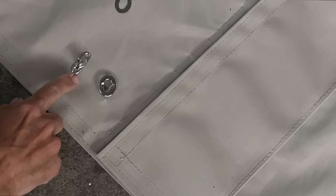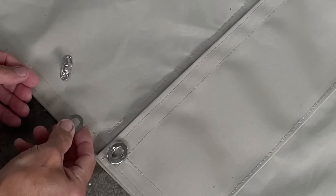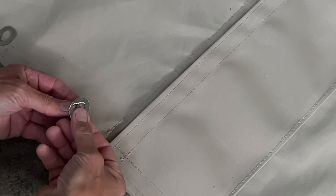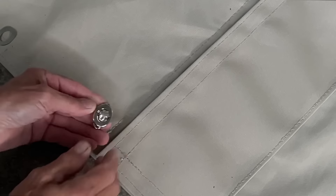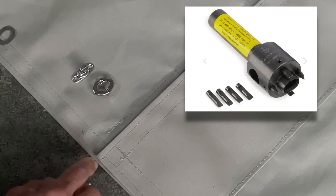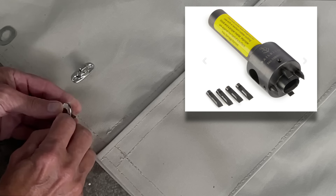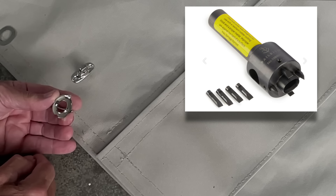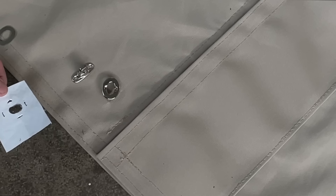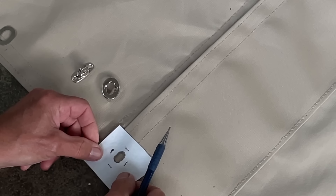My next step is to attach these twist lock fasteners. We've got an eyelet here, and it gets a washer on the backside. This is the twist lock stud - it goes through this and then it will lock in place. Now to install these, there's a tool made to stamp a hole that is oval, with little spots for the tabs to go through. I decided not to buy one because they're $60, so I made a little paper template that I'll lay on here and mark that out.